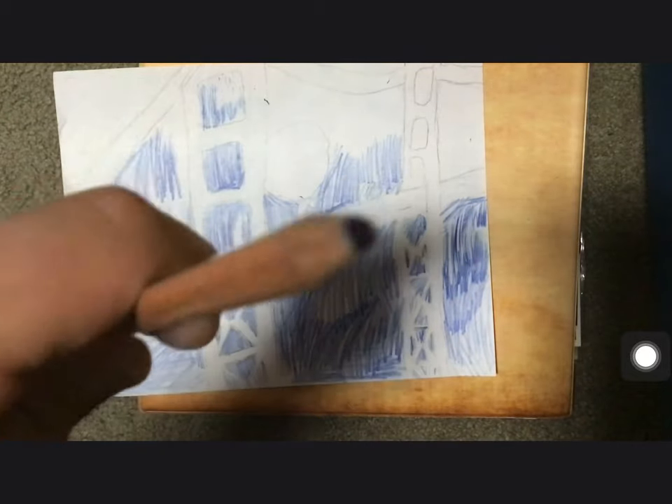The reason I'm using this pencil now is because this one is dull and I don't have a sharpener.